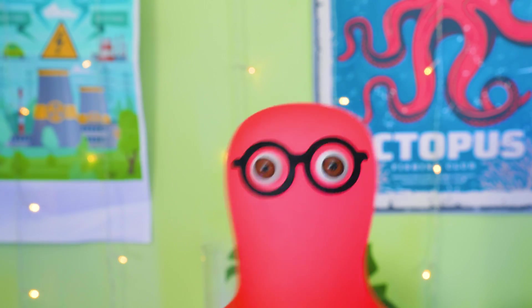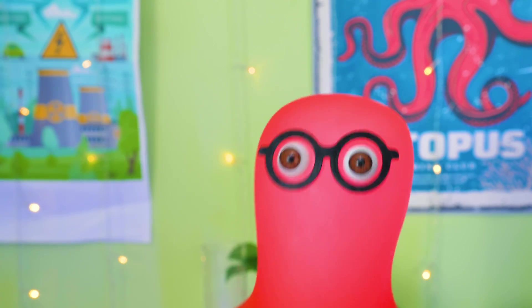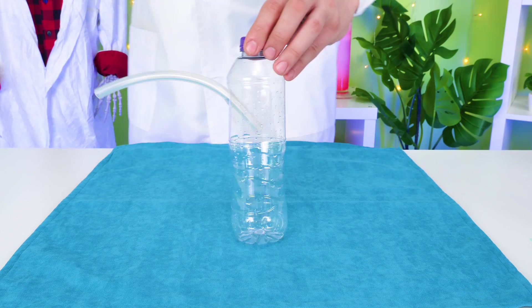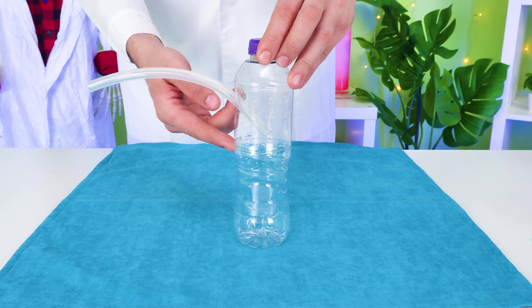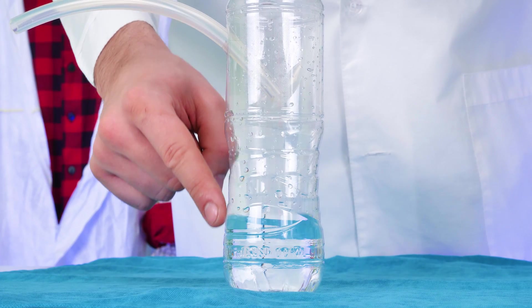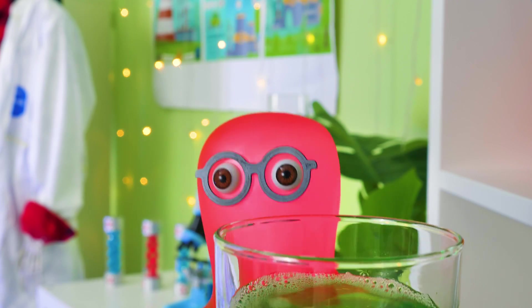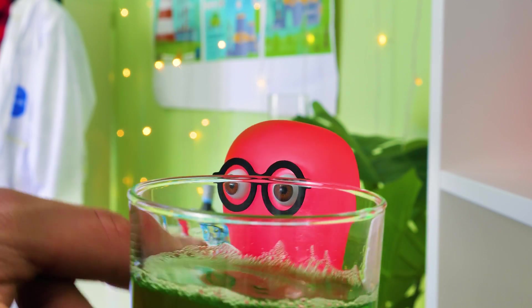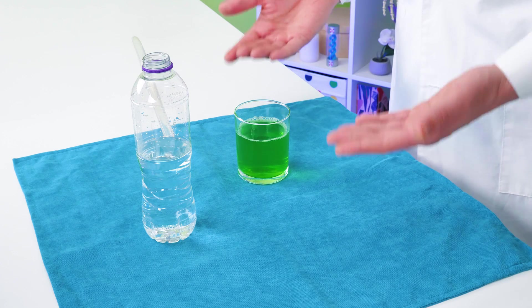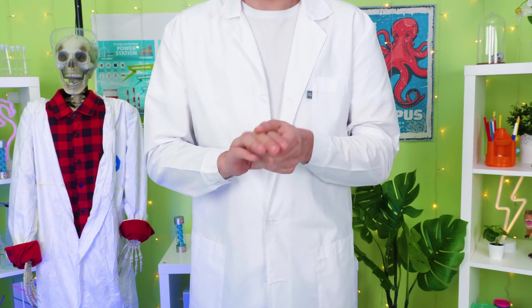So cool! Guys, subscribe to our channel if you like what's going on so far! And stay tuned, cause there's more! Okay guys, for our next experiment, we need a small plastic bottle with a tube! Let's fill it up with water! And here's this little mixture for making bubbles — we're going to do a bubble trick with dry ice, guys! We also need to put on gloves!